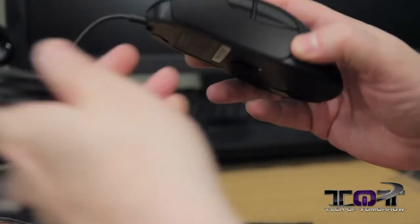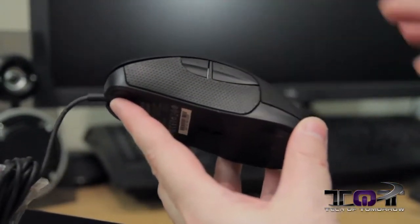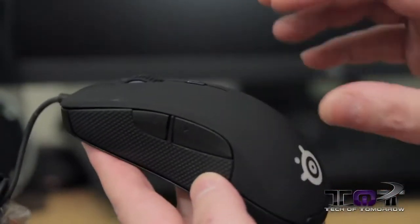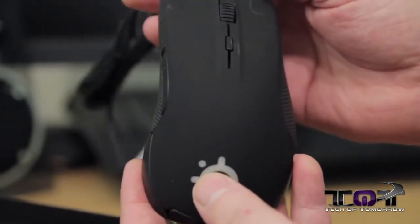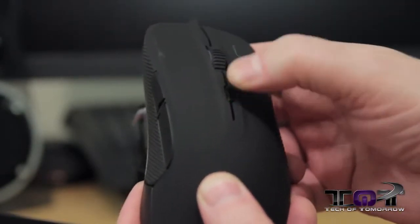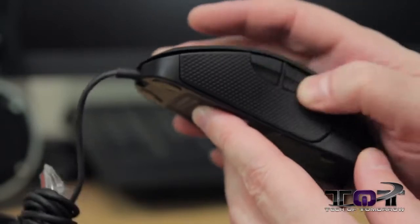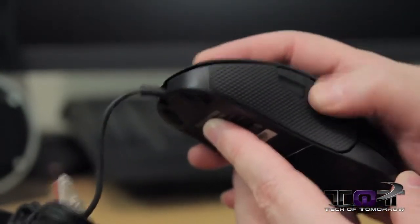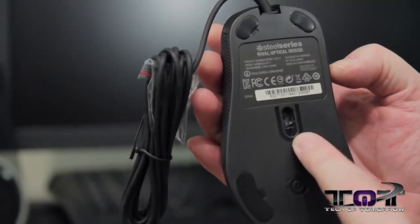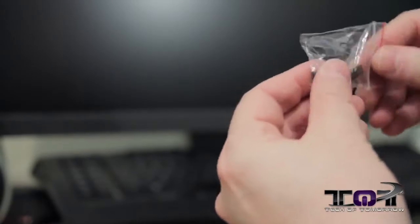So here we have it — the mouse itself. You guys can see it's very, very elegant looking. It's got two different types of black on it — the side is kind of light and the top is kind of satin. Got these nice clicky buttons, 30 million of them. A profile button so you can change that on the fly, a nice rest for your fingers, two programmable buttons on the side, four little rubber feet on the bottom, the sensor inside, and it comes with a cable.